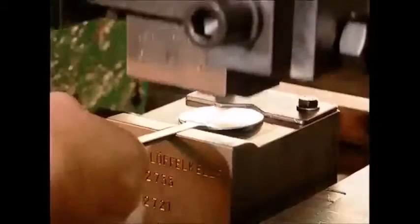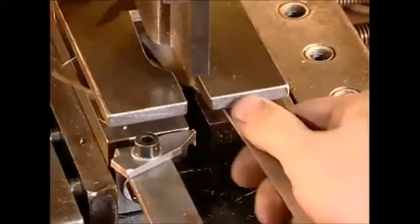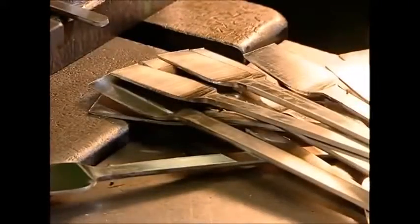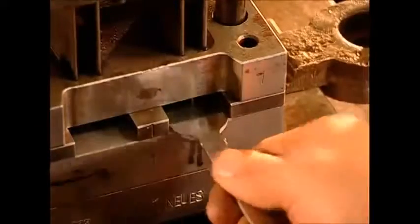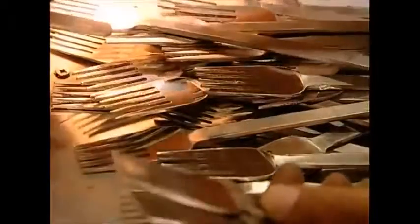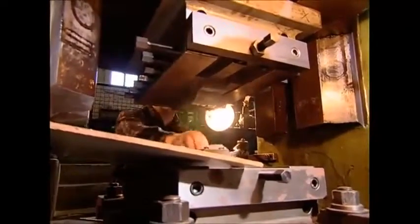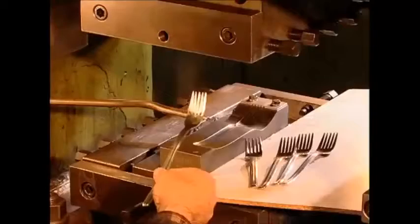While the spoon bending is going on in one part of the factory, other workers are forging forks. Again, they need to shape the little shovels first, so a press will cut off any unnecessary metal. These blanks are now passed on to this worker who has the most important job in fork production. All day long he sits here carving splines into the forks. Splines are the pointy bits you spear your food with.